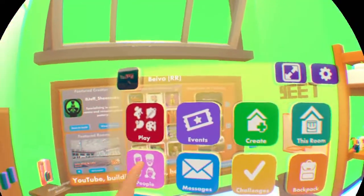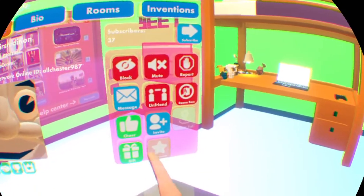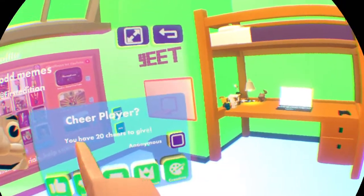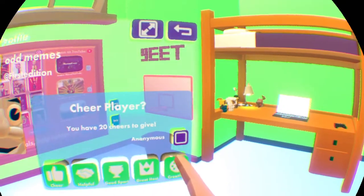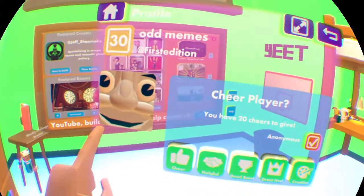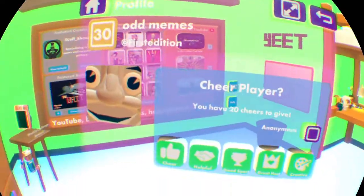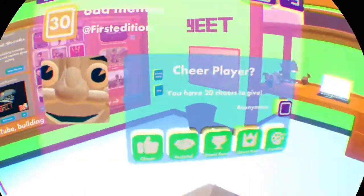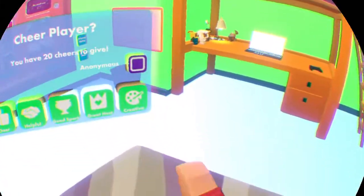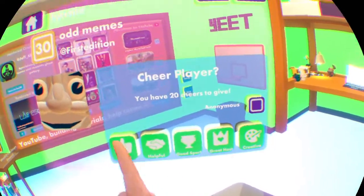And how to cheer a person - so I'll go cheer one of my friends, Odd Memes. You can also gift them, favorite them and stuff, but that's all different. You can cheer - you click cheer. It'll show you how much cheers you have. And anonymous is like if it shows your name - say you don't want it to show your name, click anonymous and send. So like I'll send it to him anonymously. If I would send it without anonymous, it'll show who sent it. I'll just give him a normal cheer.